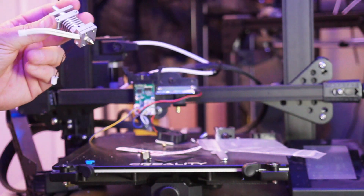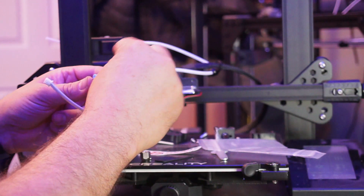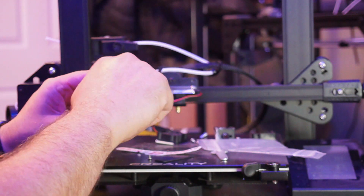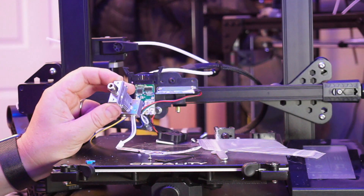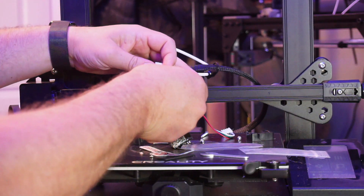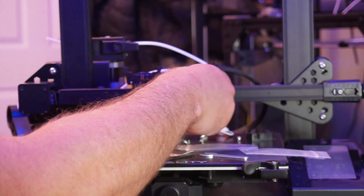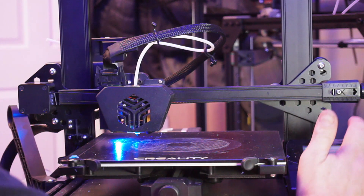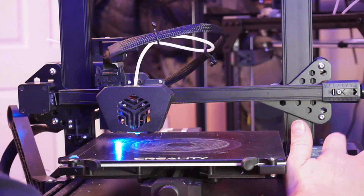We need to tighten up the nozzle once we've completed that. The next thing is to pop this little brass part on here and then screw this on top. The PTFE tube will be inserted through here and then you reattach with the left and right screws. At this point it's probably a good time to put the thermal sock on. We should then start with a calibration — let's start with the auto bed leveling.